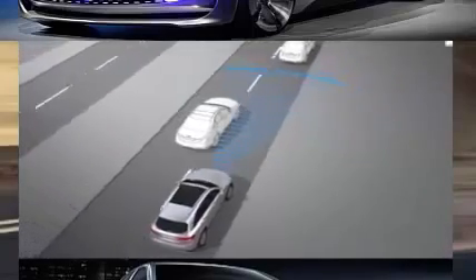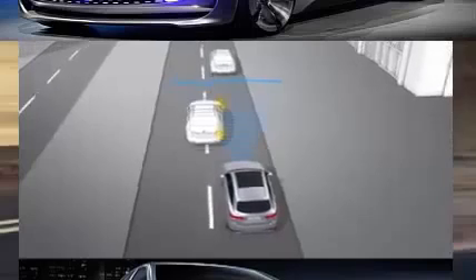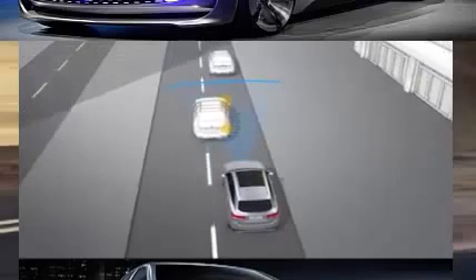Please note that Distronic Plus may not be able to detect other road users if, for example, they're driving on a different line or changing lanes.